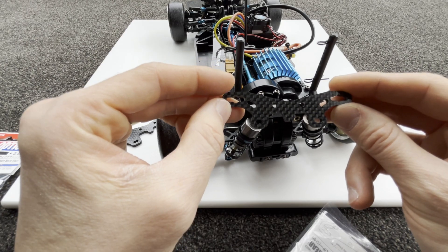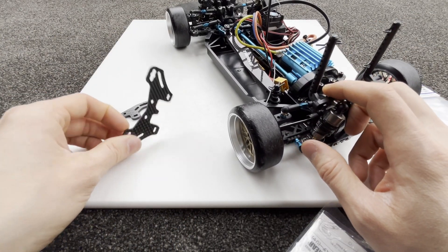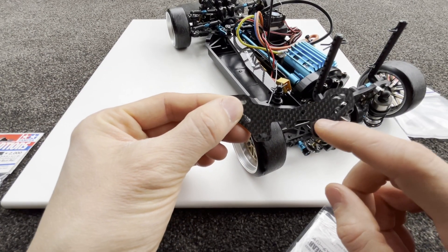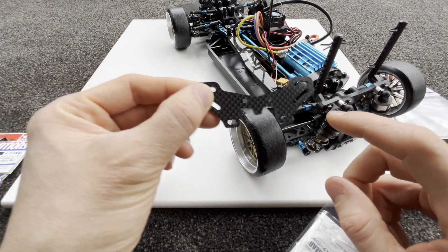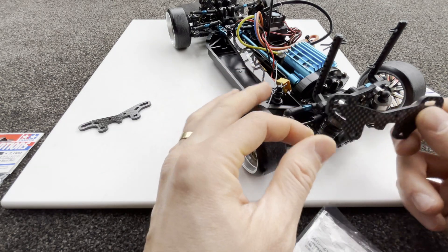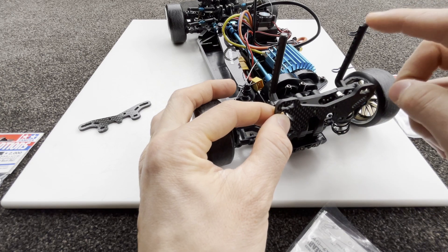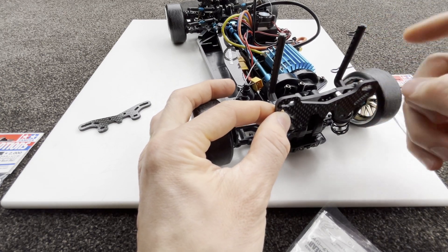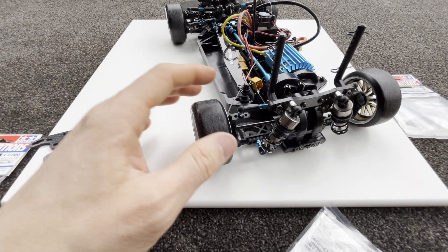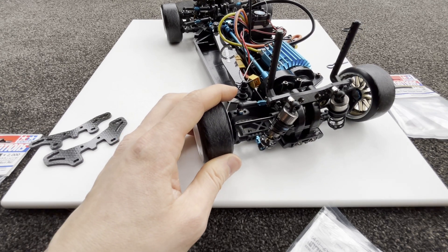I got the front one anyway so it'll match front and rear. I actually probably should have just got two of the rear ones instead so the front would have just as many settings. The downside is that the body mount position will be a bit higher because it goes above it, but that's one thing.